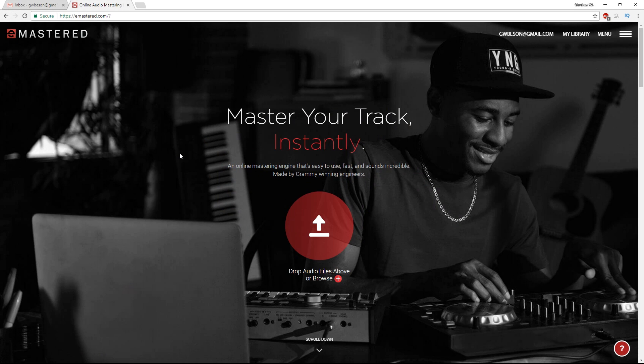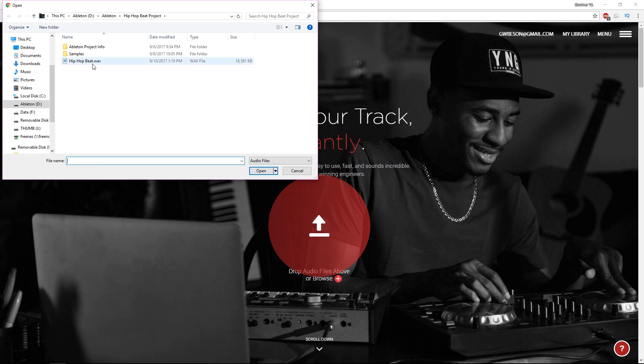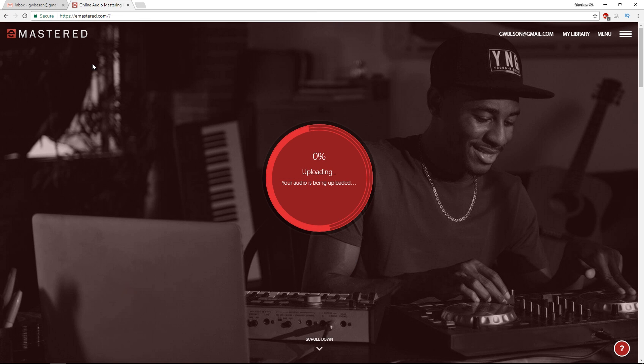The next thing we're gonna do is go to eMastered. When you log in, this is what shows up. I haven't done this yet, so you're experiencing this at the same time that I am — you know how much I value honesty and transparency. I'm gonna go ahead and select my file — hip-hop beat. It's uploading the track, shouldn't take too long. It's analyzing it. eMastered is analyzing your song, extracting audio fingerprint — all these voodoo words.